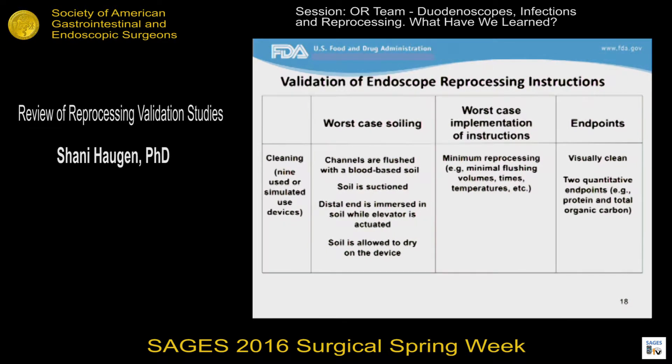For cleaning validation of duodenoscopes, nine devices are typically used, although three devices used in three independent experiments may also be used. These devices will have undergone clinical use or simulated clinical use. In the testing, the channels are flushed with a blood-based soil to ensure that every part of the device that could contact patient bodily fluids during a procedure does get soiled. Channels are flushed, soil is suctioned, and the distal end is immersed in soil while the elevator is actuated with an instrument in place in the biopsy channel. After all this, soil is allowed to dry on the device, at which point the worst-case implementation of the proposed cleaning instructions is conducted — meaning minimal flushing times, temperatures, etc.